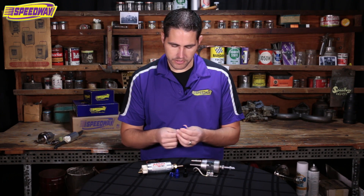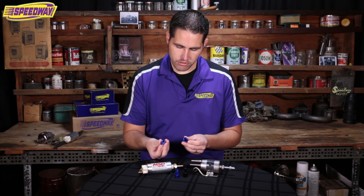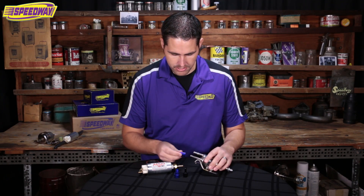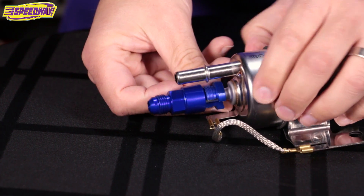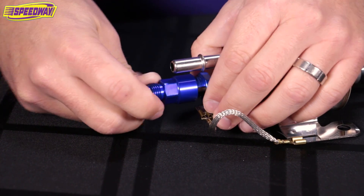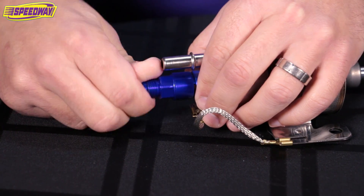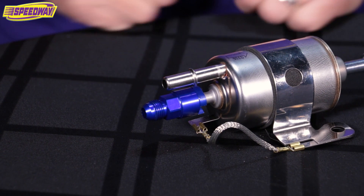This kit comes with some great fittings. It has a threaded U clamp — inside are threads, and basically this just pushes on, then on the back side you thread it into place. You really shouldn't have any leaks. These are great fittings, and you can also get these for your fuel rail on the 5/16ths return line or 3/8ths. We sell these in blue and black.